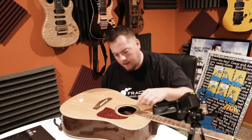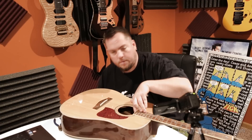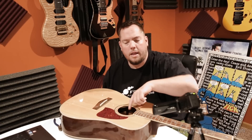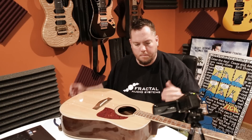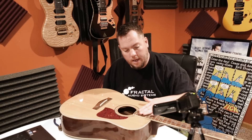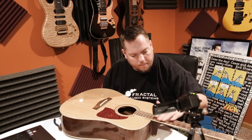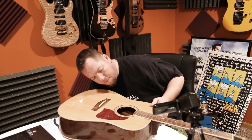Turning your truss rod — most of these will just take a typical Allen head — is going to make your neck either sink in the middle or come up. Generally on pretty much all of my guitars, there's just a little bit of relief, just a tiny dip. But this one is pretty good.